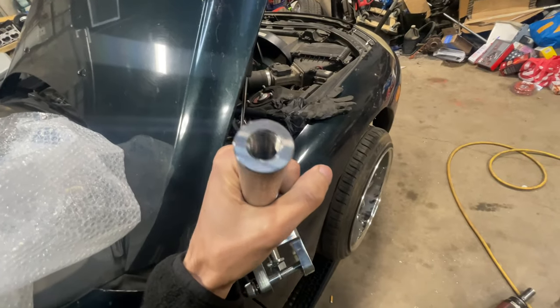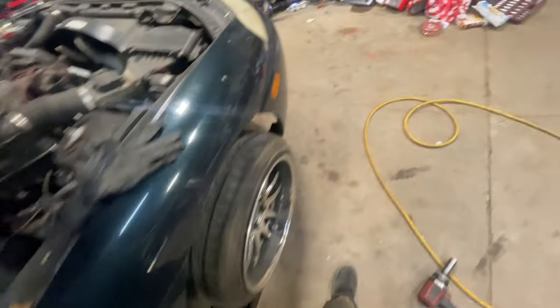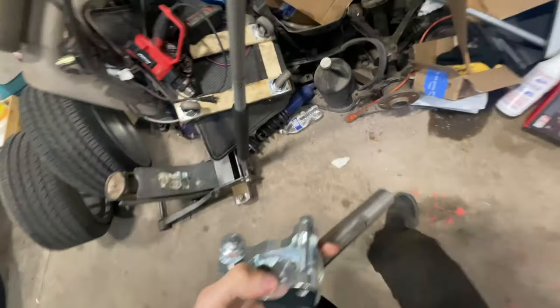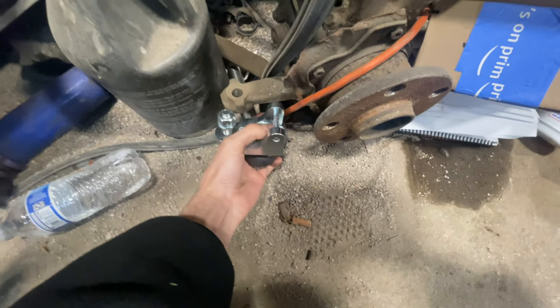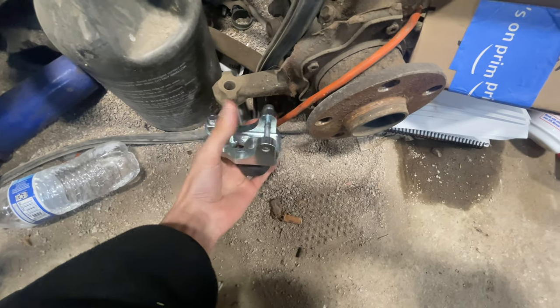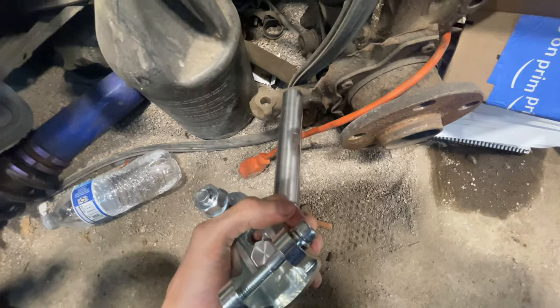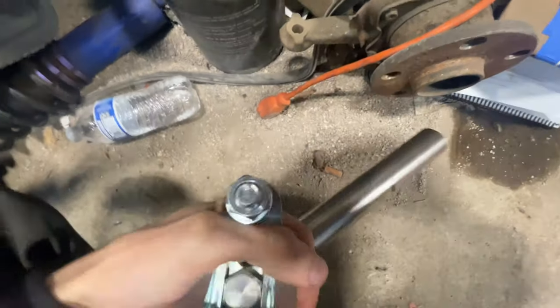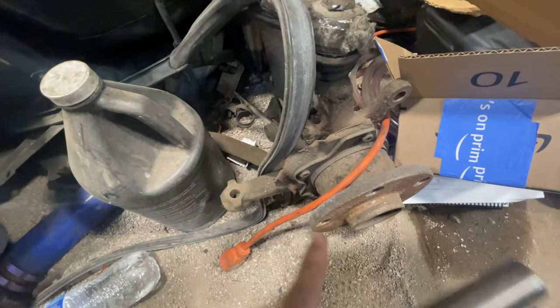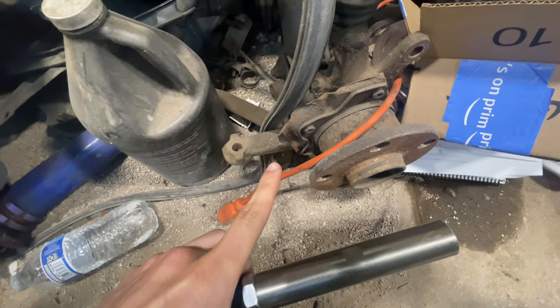This bolts into the inner tie rod — this goes to under the knuckle. I can actually show you here. It goes in like that. This piece will go in between here, this will bolt into that, and then there's this piece that will go into the side of the arm so that it doesn't come out. Thread lock all around. That will allow these arms to move more this way, because it'll change the axis point at which it is moving the knuckle.